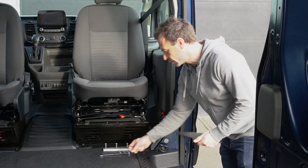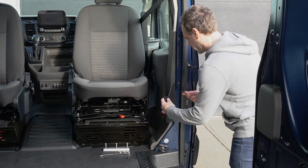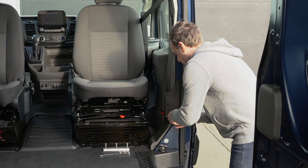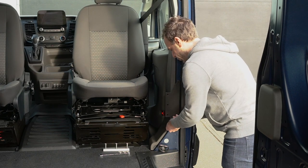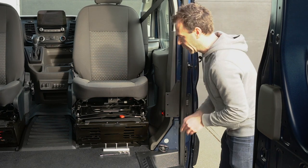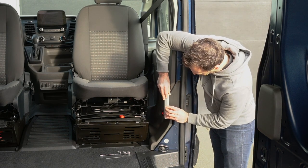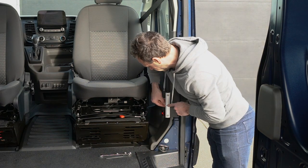First of all, we install the aluminum mount plate into the B-pillar using the M6 screws provided with the mount plate. Then we install the sliver lagoon briquette onto the mount plate. The three M8 screws are included with the lagoon table system and they're a bit long, so you could definitely use shorter screws such as 30mm long screws.